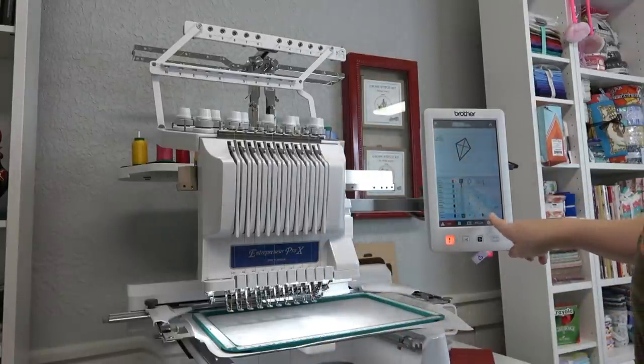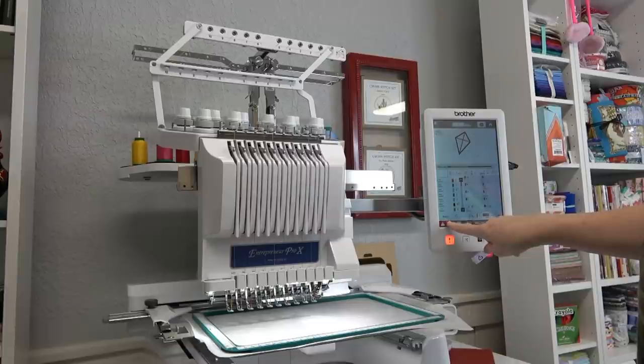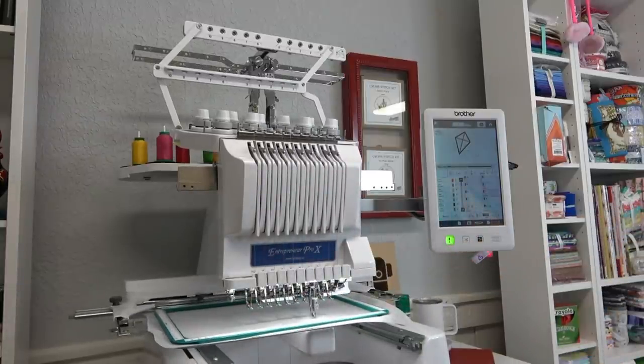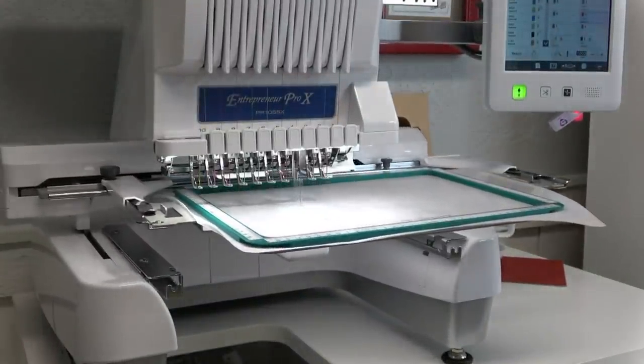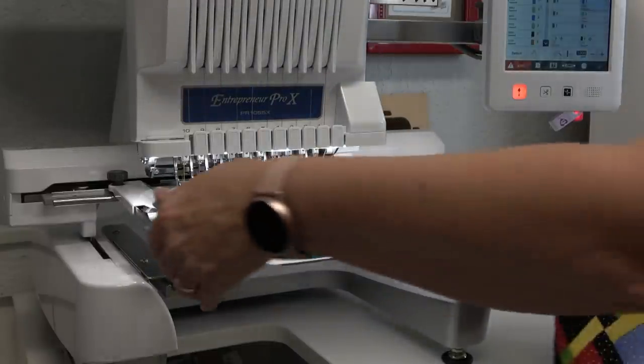We're ready to go. I'm going to tell it OK and jump into embroidery mode. It's ready to go — I'm going to hit Lock. My button turned green and it's going to give me the placement line to float the topper. It should stop — and it did. I'm going to remove the hoop.